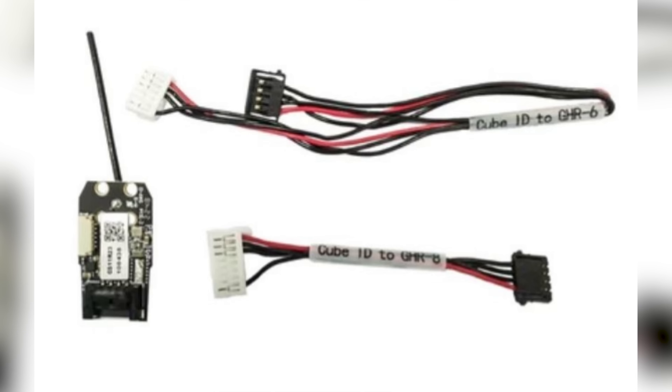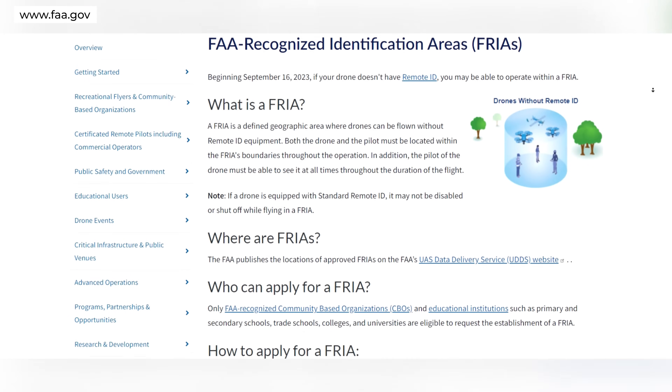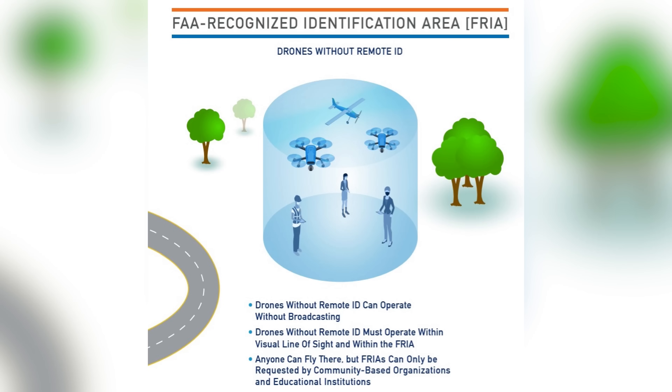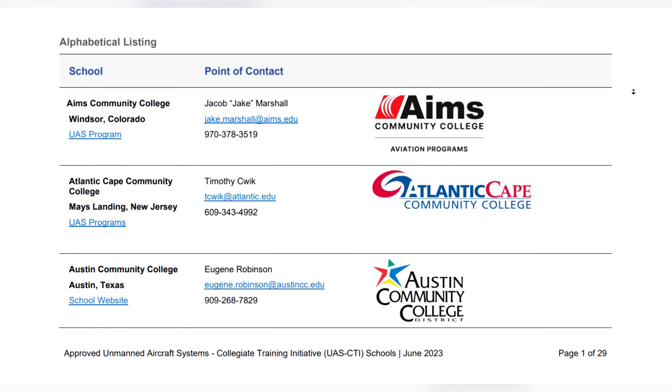There are cheaper modules available that require you to wire the module to the drone's power source. The third way is to fly in an FAA Recognized Identification Area, or FRIA. A FRIA is a defined geographic area where drones can be flown without Remote ID equipment. Both the drone and the pilot must remain within the FRIA's boundaries throughout the operation, and the pilot must maintain visual line of sight at all times. Only FAA-recognized community-based organizations such as the Academy of Model Aeronautics or the First Person View Freedom Coalition, and educational institutions, are eligible to submit FRIA requests. Note that a drone equipped with standard Remote ID cannot have it disabled while flying in a FRIA.